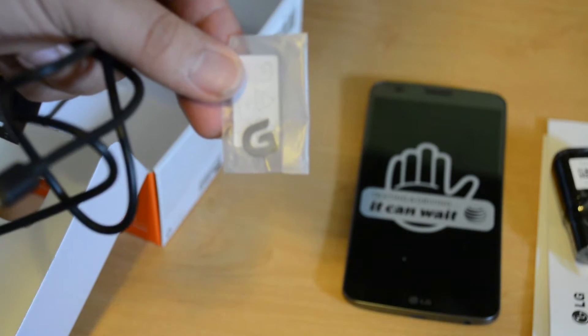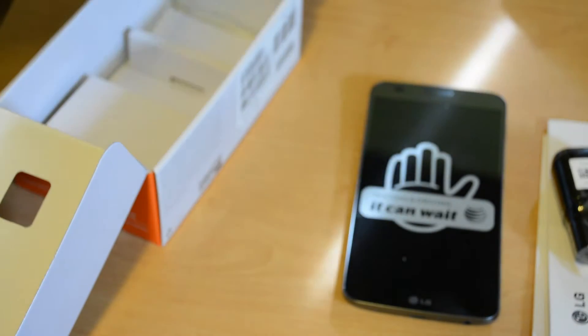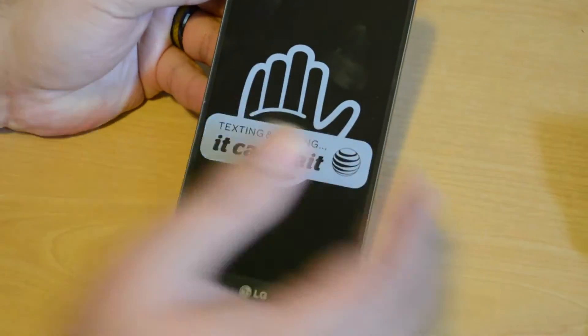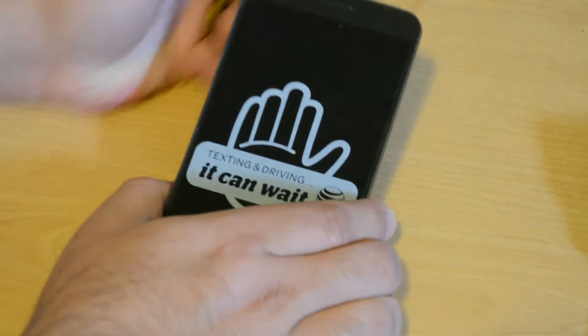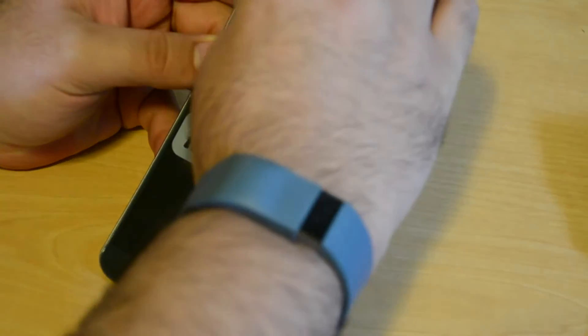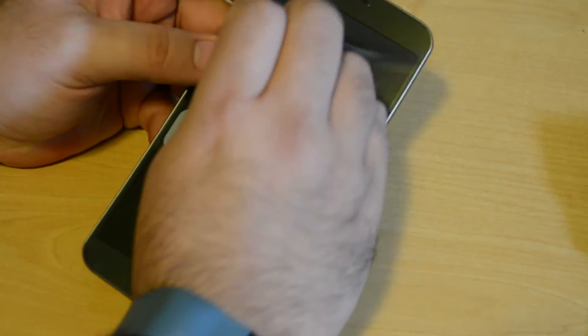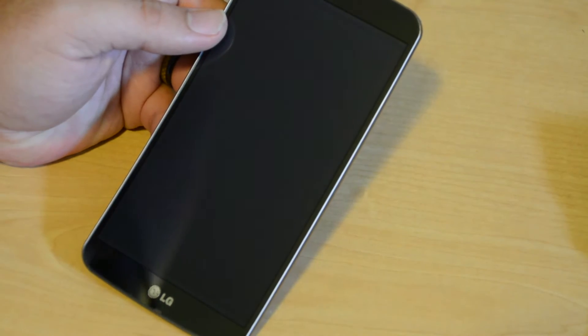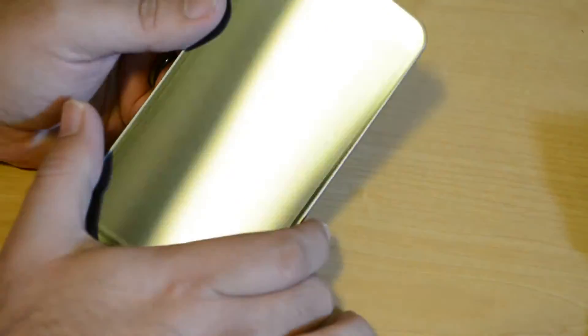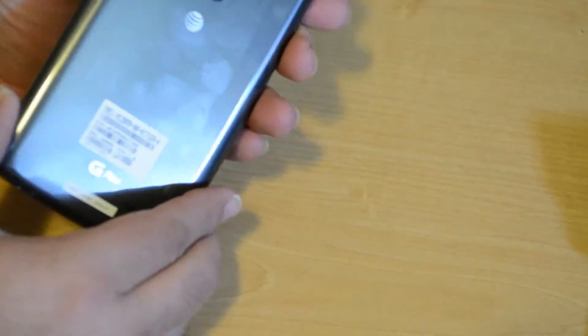They also throw in a SIM card removal tool, shaped like a G — don't want to lose that. But of course, we're here for the LG G Flex itself. Let's get to this device and go ahead and remove the plastic covering. This features the Qualcomm Snapdragon 800, which is a 2.26 GHz quad-core processor.